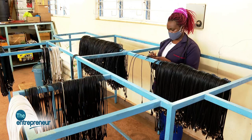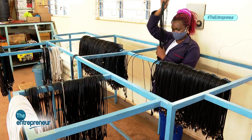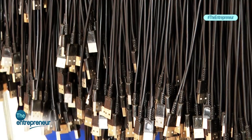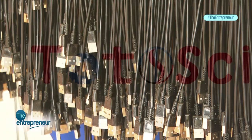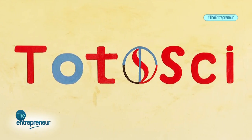Basically, when Sakaja and other key public figures posted our products, it gave us a lot of visibility. Now I can comfortably say 40%, if not 60% or even more, of Kenyans know there is a company in Kenya called Totosai that manufactures USB cables. It's only that they have not been able to get the products in their areas. It gave us a lot of visibility and a lot of free marketing — everyone knows about our products. It was a game changer.